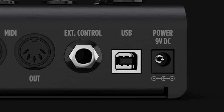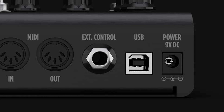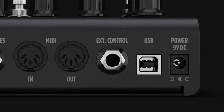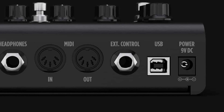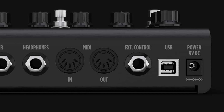First off, connect the pedal to your computer of choice with the included USB cable. If you're on a somewhat recent Mac OS system, you're done already. The Tonex pedal should automatically show up as an audio interface in your DAW of choice. Simply select it in the settings, and if you go to a new track, you can select the two channels as inputs.